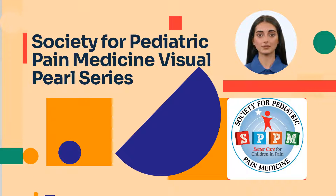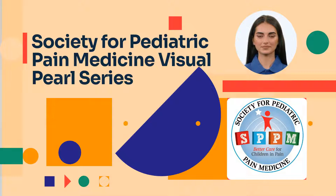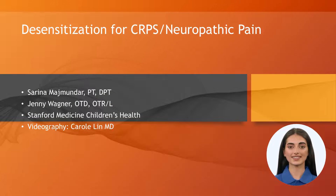Welcome to the Society for Pediatric Pain Medicine Visual Pearl Series. Today's topic is desensitization for complex regional or neuropathic pain syndrome. The collaborators are Sarina Majmunda, Jenny Wagner, and the Stanford Medicine Children's Health Pain Team.